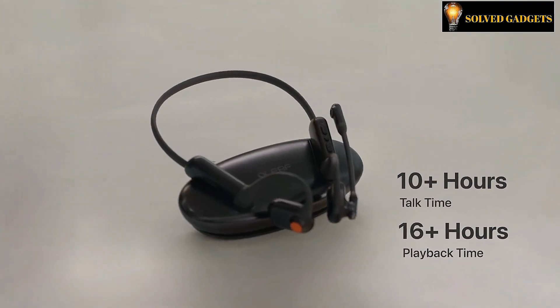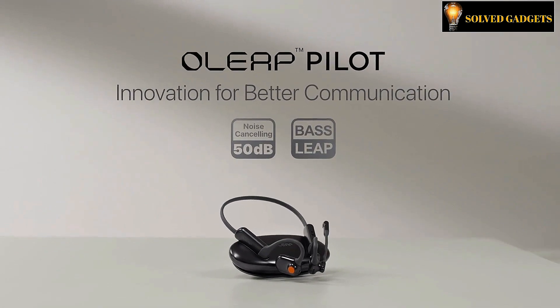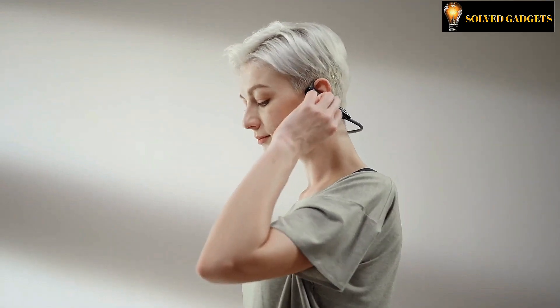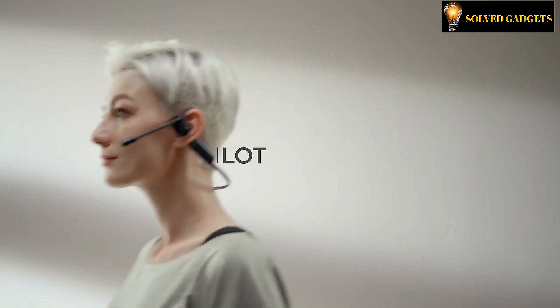On a single charge, OLITE PILOT will get you covered for a whole day with over 10 hours of talk time or 16 hours of playback time. Super quick charge for 10 minutes and get up to 5 hours of talk time. OLITE PILOT has you totally covered whether you need to make a call while working on a project or want to listen to a podcast while taking a stroll.